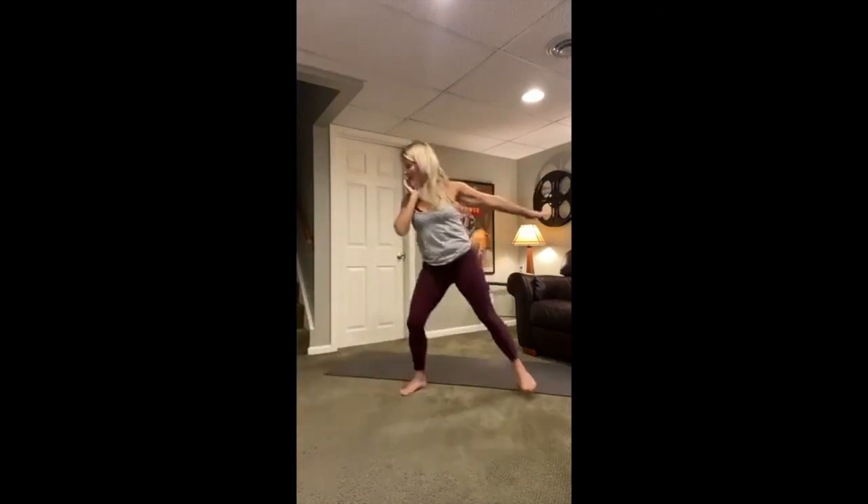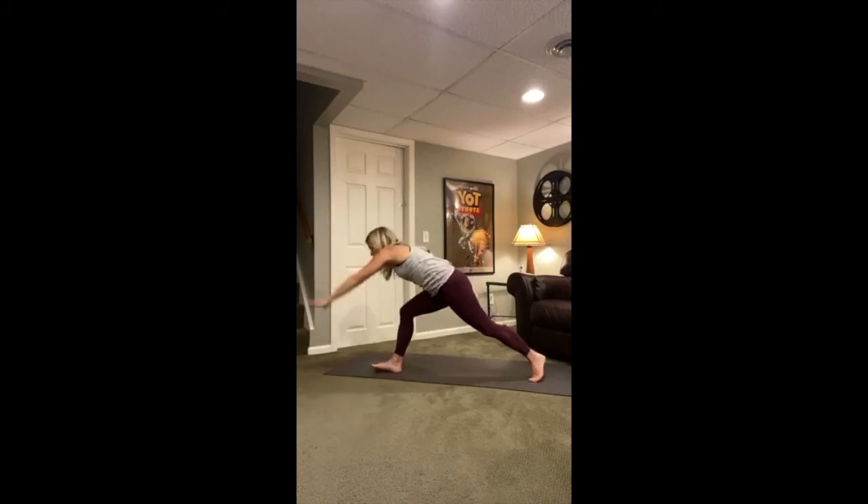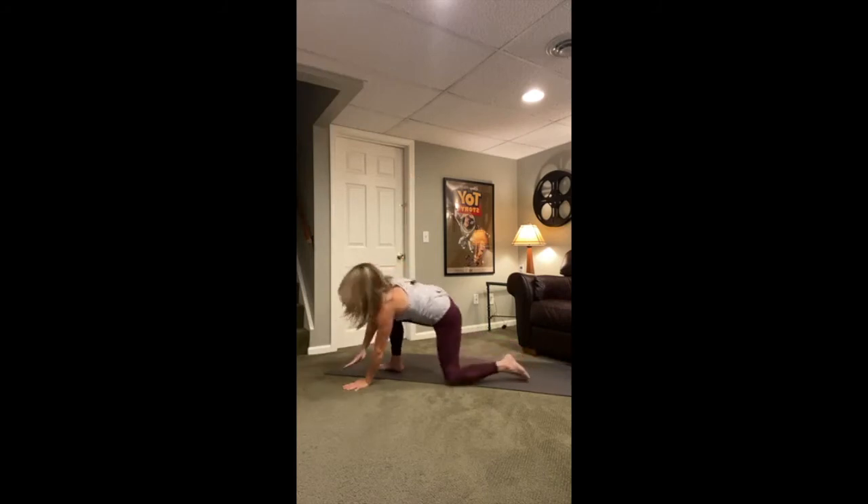Same thing — heaviness through those legs. Flip your left palm, reverse your warrior. Now cartwheel the hands — right hand inside of the left foot, low lunge twist. Left arm to the sky. Plant your hands, step back to plank pose — you're facing the back of the mat. Vinyasa.